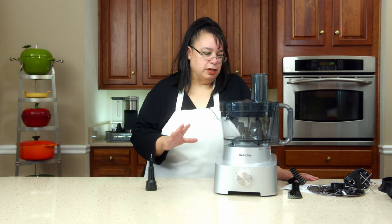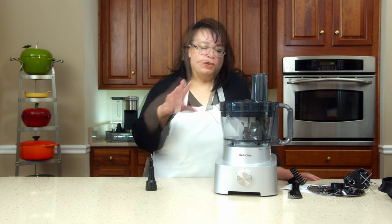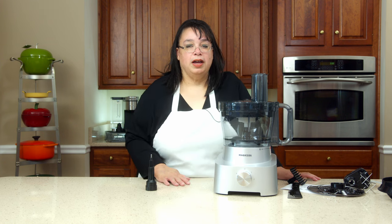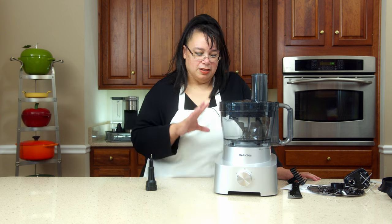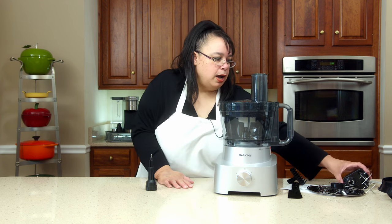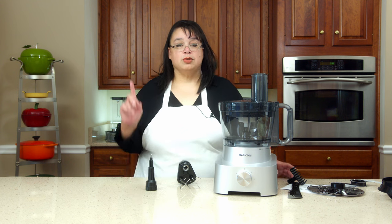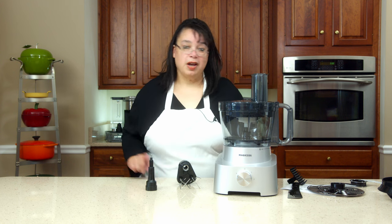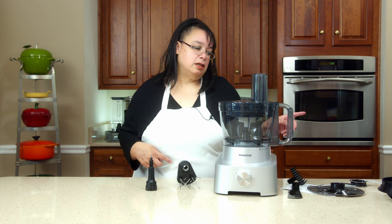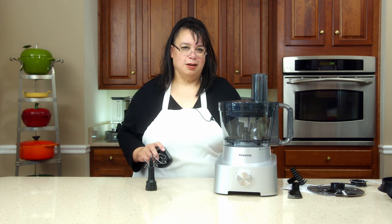So the overall look and feel of this thing — I think it's pretty cool. I like the look of it, the way it looks on your counter. It has a nice look to it, it's going to look great on your counter. I like these additional little features and I'm really interested in the dicing kit. So we are going to do some chopping, some shredding, some slicing, dicing, and whipping. So let me wash all this and we'll be back.